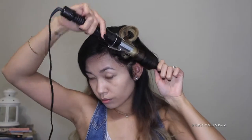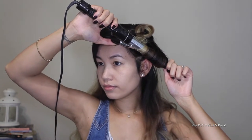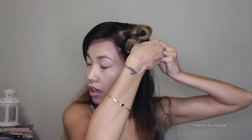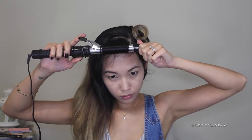For every piece of hair I curl, I like to spray Tresemmé's Extra Firm Control hairspray into my hair. For my bangs, I curl it in towards my face and then pin it to the side because it's pretty short.